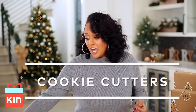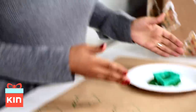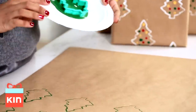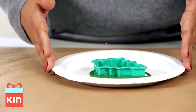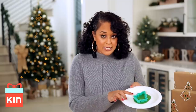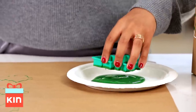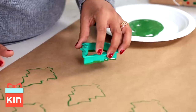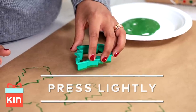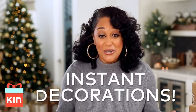I'm going to be using cookie cutters, and you can use whatever cookie cutter you want. This is a reindeer right here, this is a cute little snowman, and what I'm going to be using today is this cute Christmas tree. I've just poured some paint into a paper plate, and I'm just going to dip my cookie cutter into the paint like so, then place it onto my wrapping paper and press it down lightly — and we have cute Christmas trees!